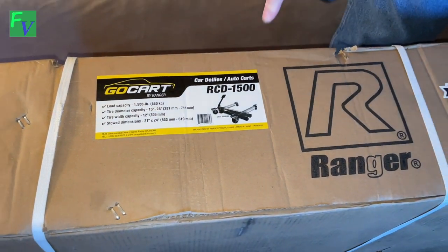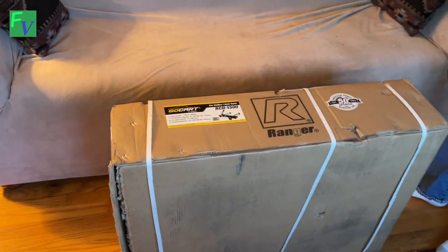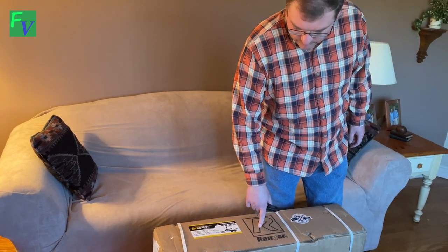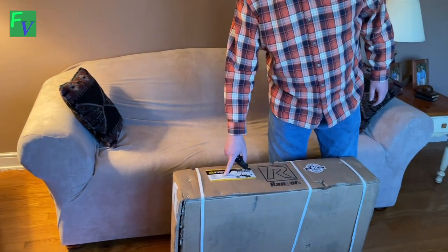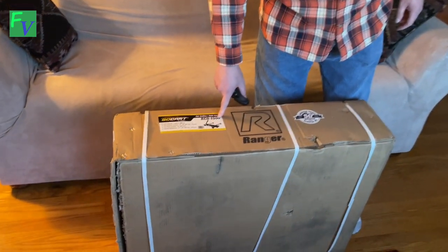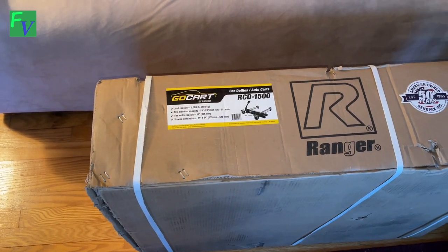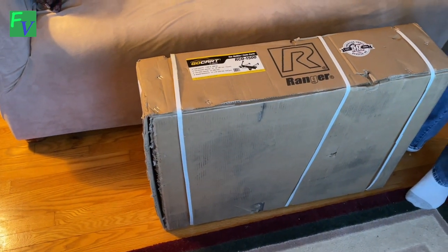These are actually car dollies, perfect for any kind of mobilized vehicle or any car you just really want to move around on a flat surface. These are up to 1,500 pounds per unit. They actually go 15 inches up to 28-inch diameter with this unit. There's actually an RCD 1500EX that goes up to a 38-inch tire, so if you have a larger off-road Jeep or something like that, you could use the EX units and move your Jeep around the shop.